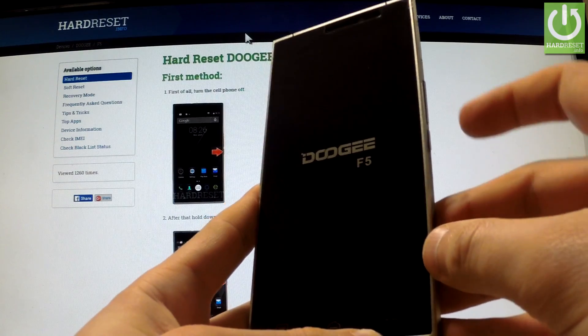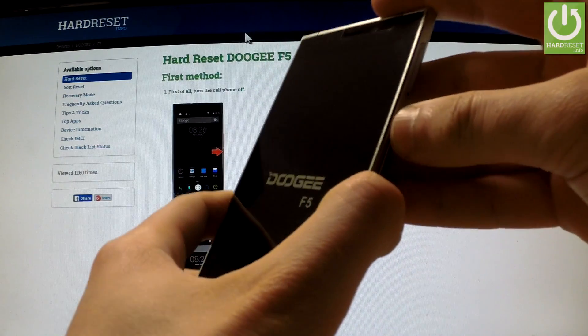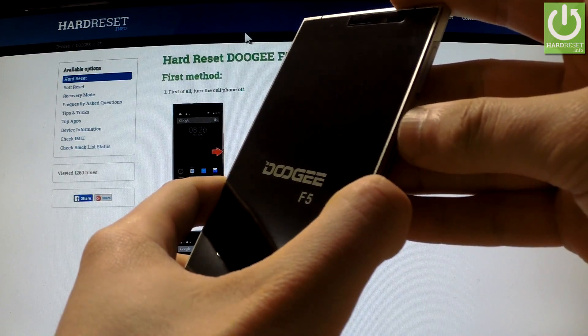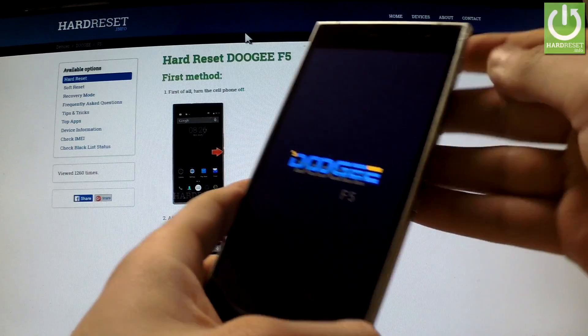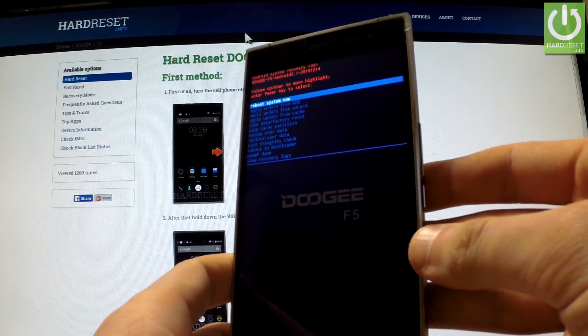Power key and volume up — hold down these two keys together for a few seconds. Release both keys as soon as the Doji logo appears on the screen, and here you have Android system recovery.